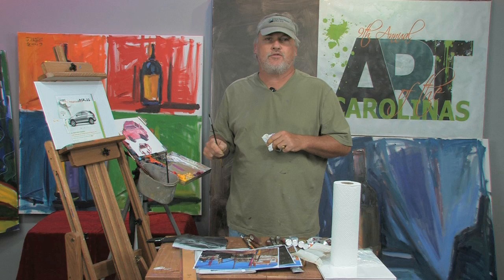I hope you enjoyed that free art lesson. If you'd like to see more of my work, please go to MikeRooneyStudios.blogspot.com.